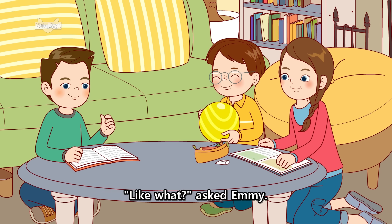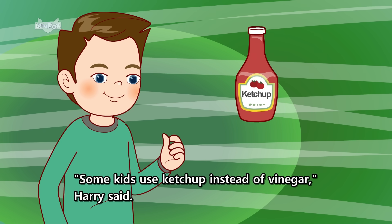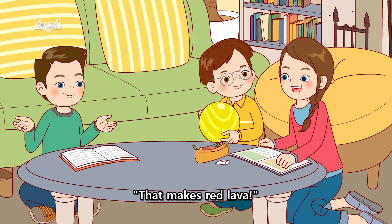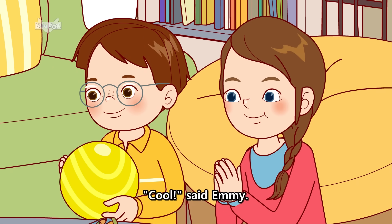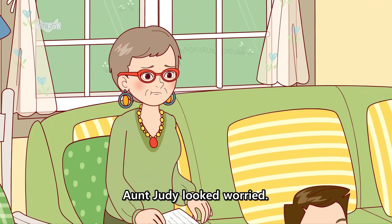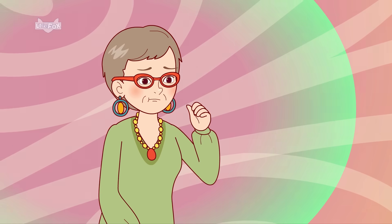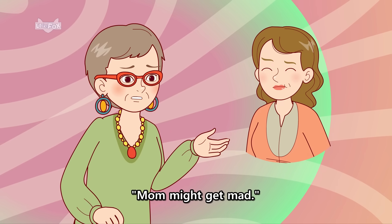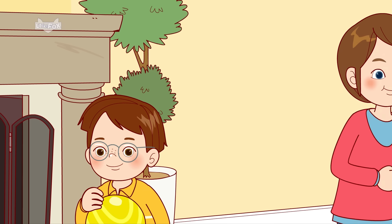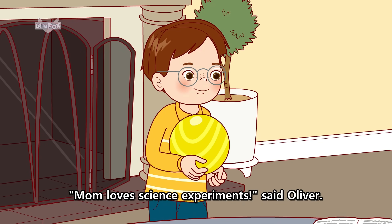Like what, asked Emmy. Some kids use ketchup instead of vinegar, Harry said. That makes red lava. Cool, said Emmy. Aunt Judy looked worried. Will it make a mess, she asked. Mom might get mad. Mom won't mind, said Emmy. Mom loves science experiments, said Oliver.